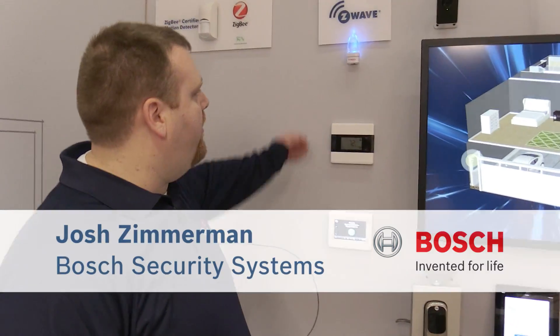How are you doing? My name is Josh Zimmerman from Bosch Security Systems. Today we're demonstrating our Z-Wave integration with our B-Series panel.